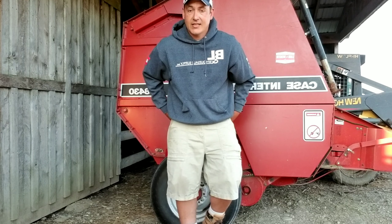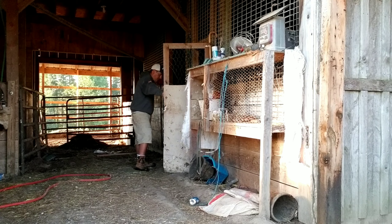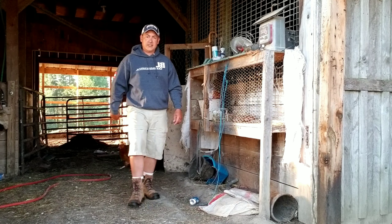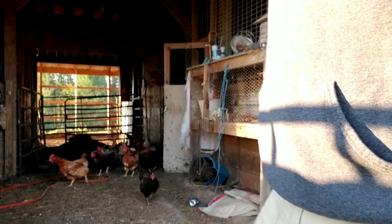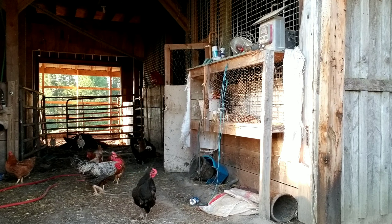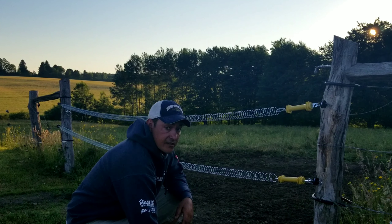It sounds like these guys are ready to come out, so let's let the chickens out here real quick and let them do their thing. There are the chickies!